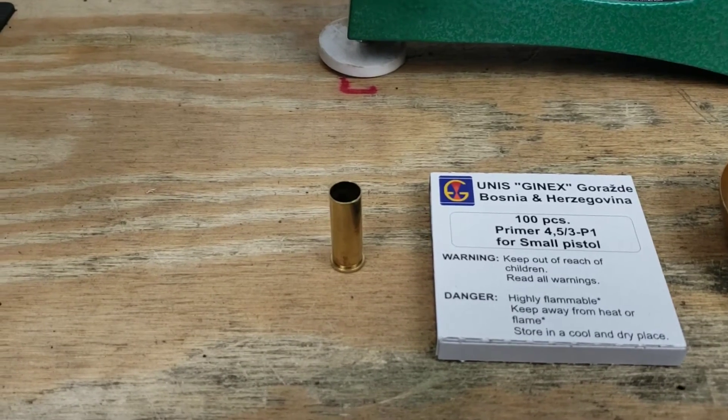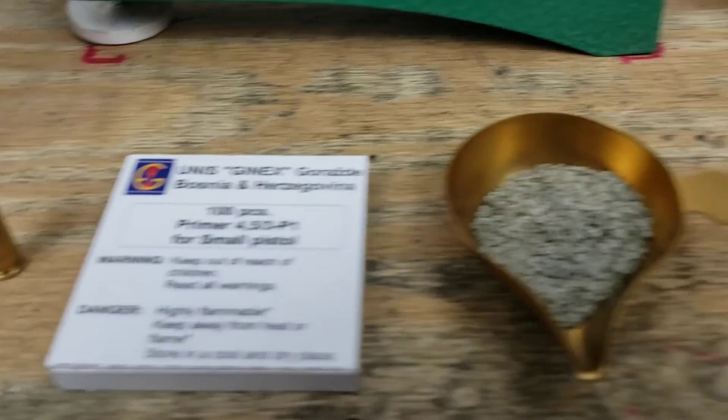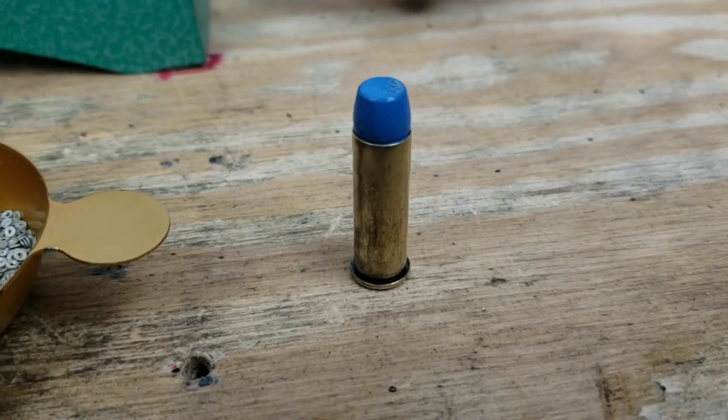And that was the short version of how we took this piece of brass, added these primers, threw this powder into it, and then put the bullet on top. And now we have this perfectly configured round ready for the range.